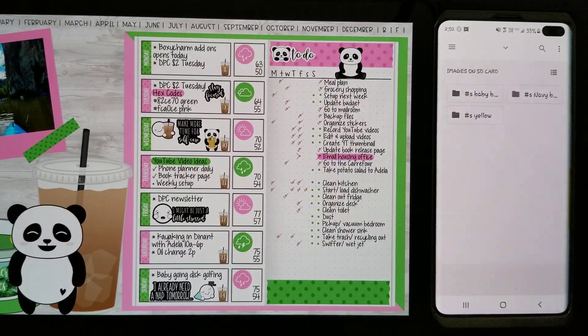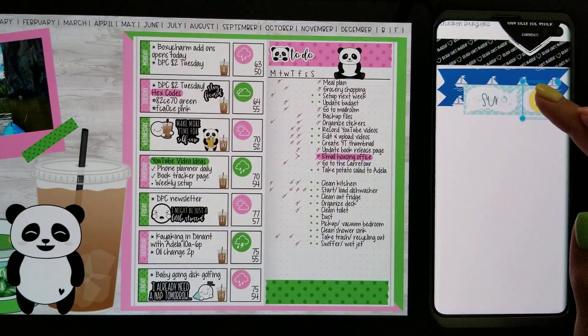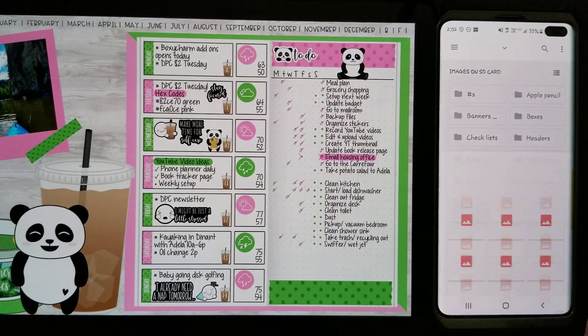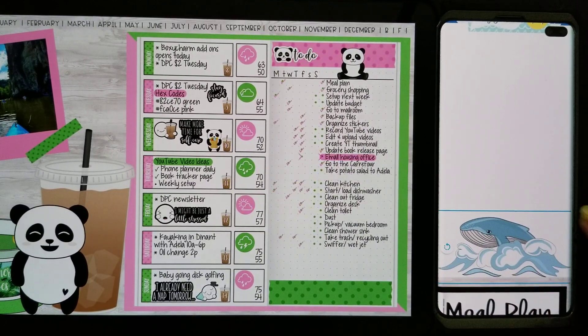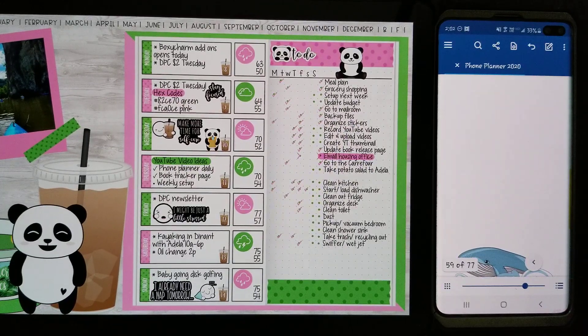I'm going to add that one and then my number header — it's the 14th. I'm gonna add in yellow, resize that and put that there. And then down here at the bottom I'm gonna add in a sticker, which is gonna be this whale sticker here. Let me resize that.